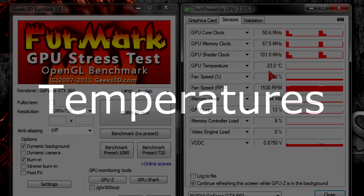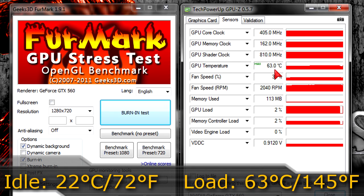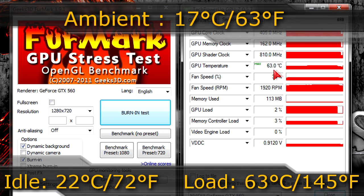Moving on to temperatures: on idle I get 22 degrees Celsius (72°F). Under load the temperatures go up to 63 degrees Celsius (145°F). My ambient room temperature was 17 degrees Celsius (63°F) when I ran the tests. Great temperatures — even under load the card runs very cool.